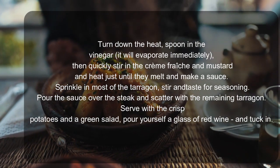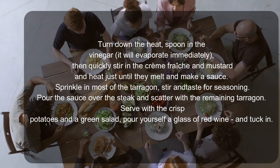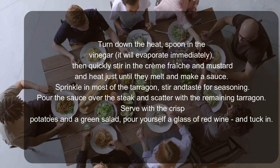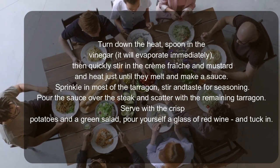Sprinkle in most of the tarragon, stir and taste for seasoning. Pour the sauce over the steak and scatter with the remaining tarragon.